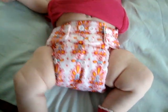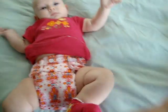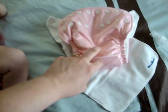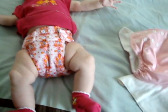That's pretty much it as far as the Rumparoos go. These are a lot more boxy-looking than the Fuzzy Buns. That's why I like using the Fuzzy Buns during the day and the Rumparoos at night — the Fuzzy Buns just give a lot slimmer look underneath her clothes.